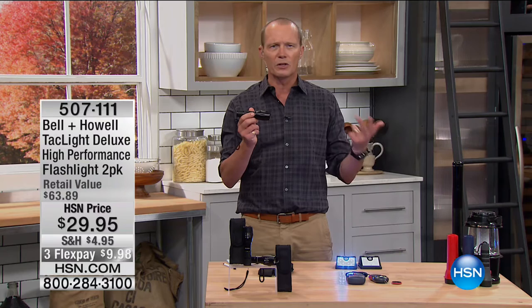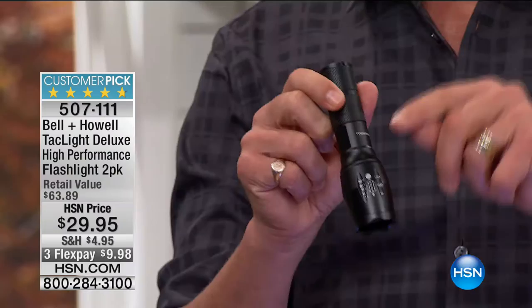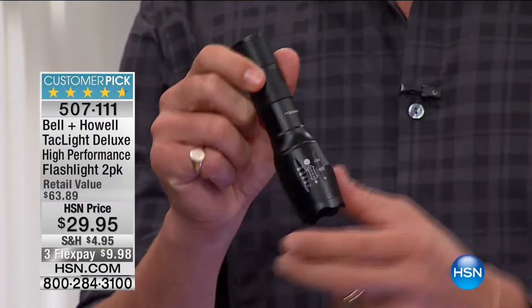So often we go grab a flashlight, we use it, we turn it on — and it's not working, it's very dim, not very illuminated. This was one of the biggest sellers of the summer. This is from Bell & Howell. It's the TacLite.